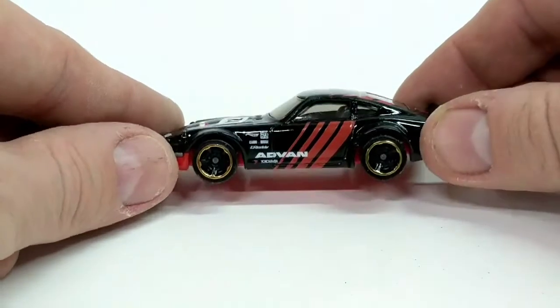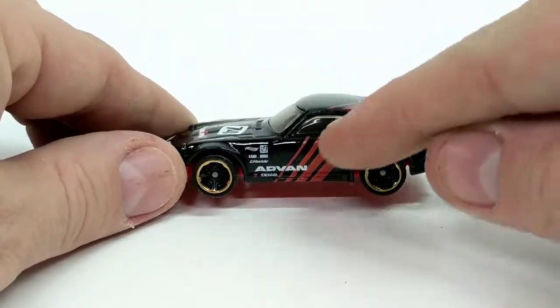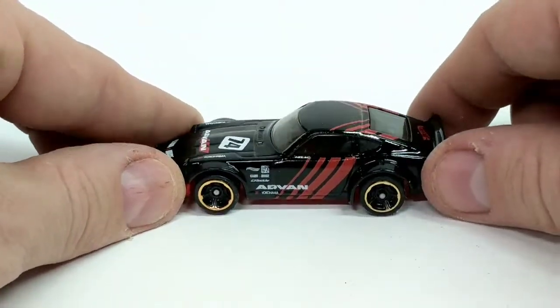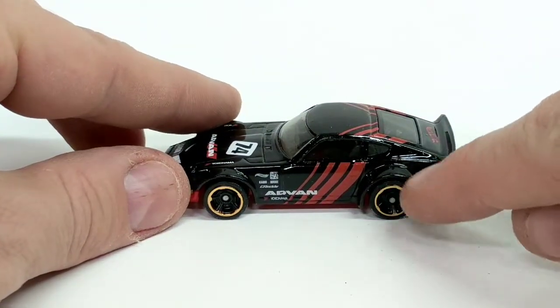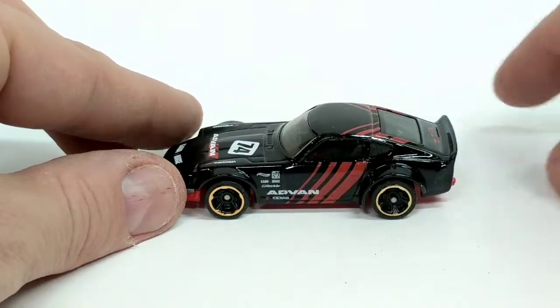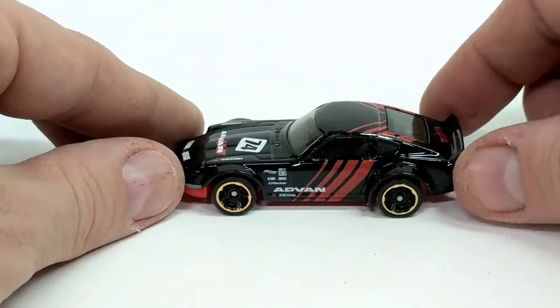If we take a look at the sides, we can see it's got the Advan livery on the side with the red stripes, the Advan logo, and some other sponsor logos down the side. It's got these great gold and black rims — very cool, I really like them. They add a little bit of pop to it.